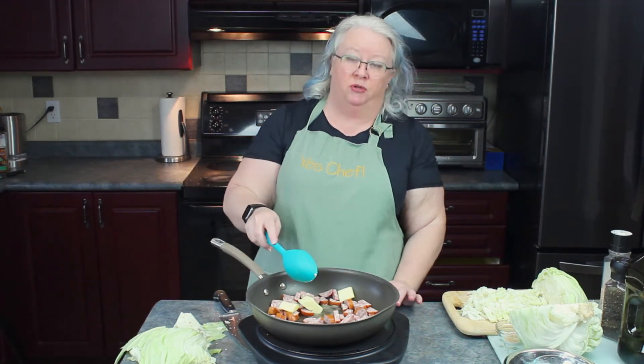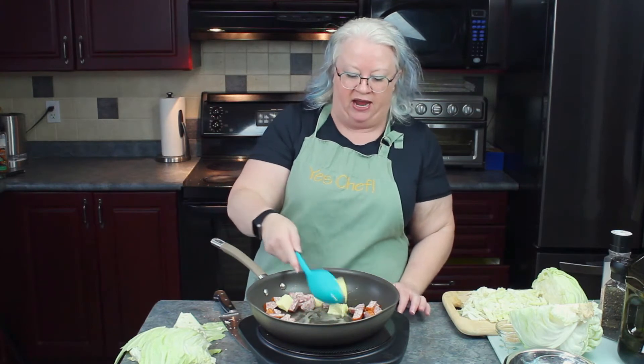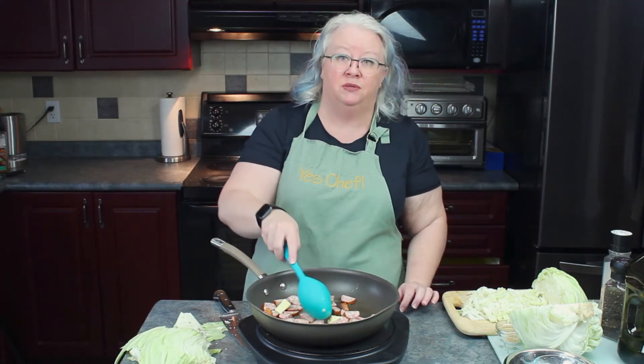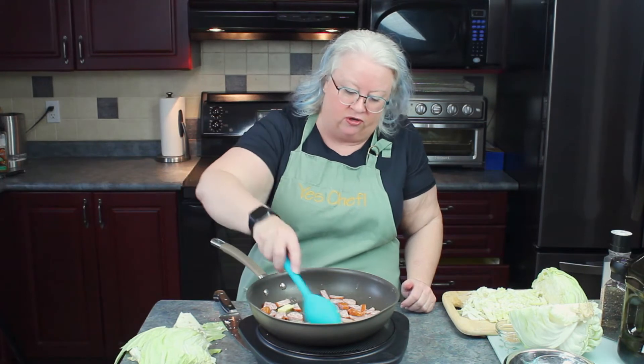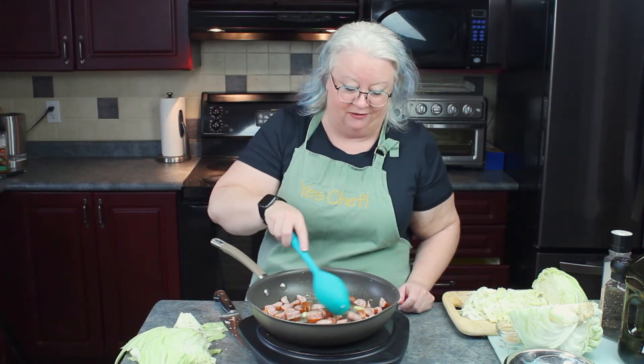This is a great dish. It's easily doubled if you need to take something to a potluck, it's perfect for meal prepping, and there's enough flavor, enough meat, enough protein, enough fat that it can even be a standalone meal. We want to let all that flavor come out of the smoked sausage — it's going to mix with the butter and start to smell amazing. Use your favorite brand of smoked sausage. I used about two cups cut into half moons, about half an inch thick, so you don't end up with a big hunk of sausage on your fork but they're still nice and meaty. Smoked sausage in a butter bath — what's not to love? I'm going to let this cook for another minute or two to bring out all the flavor.